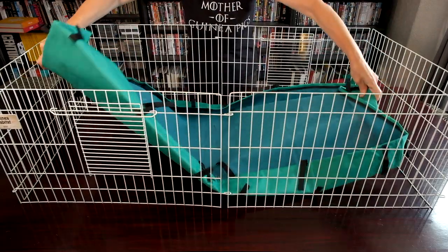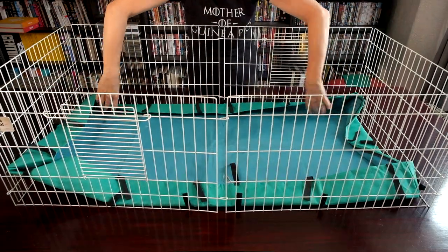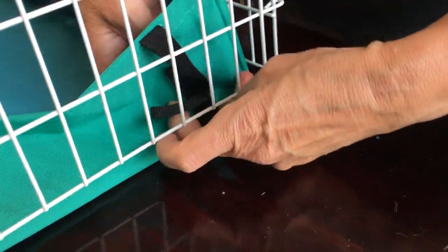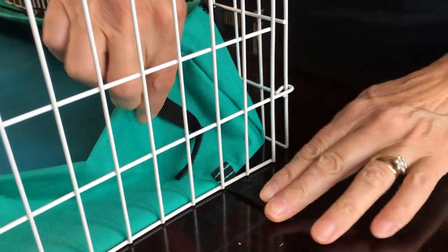Put the canvas base inside the cage and secure the velcro around the cage sides. This base is leak proof and can easily be removed and washed as and when necessary.